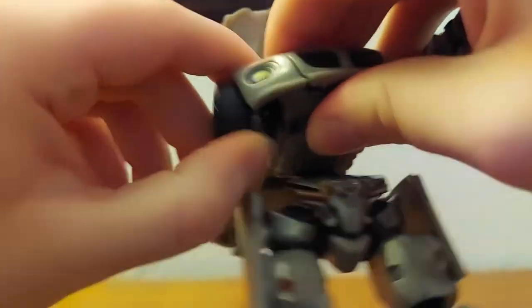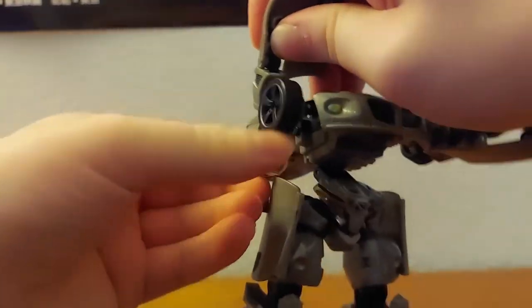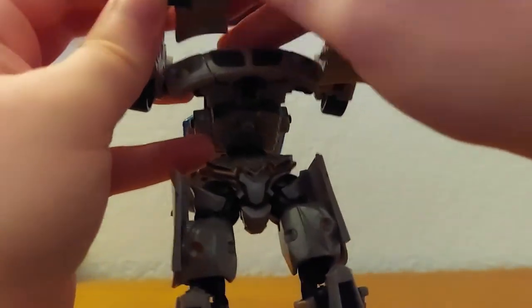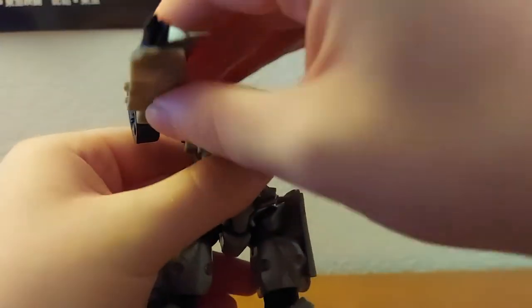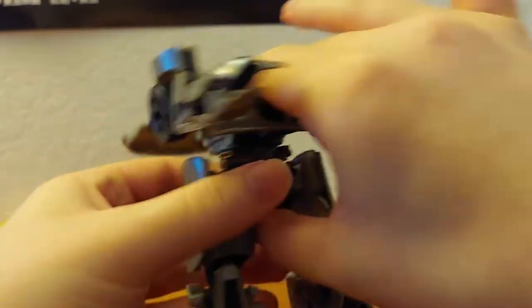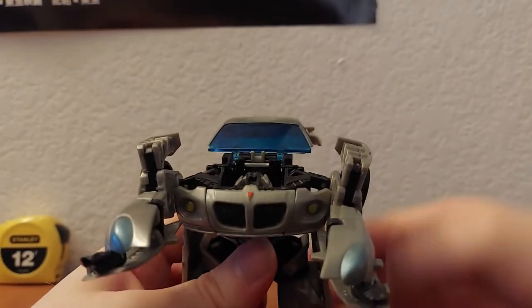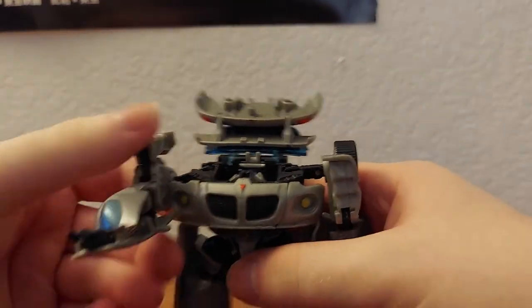Do the same thing on the other side — fold that hand, fold down that thing, fold the arm, rotate, pull, fold, fold, and push. Then fold that down, clip that into place, fold down the torso, fold that up, and rotate the arms down.